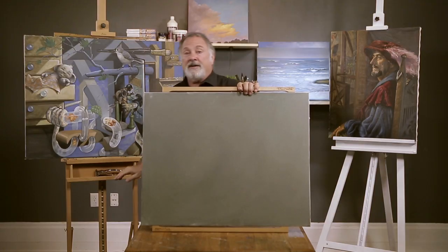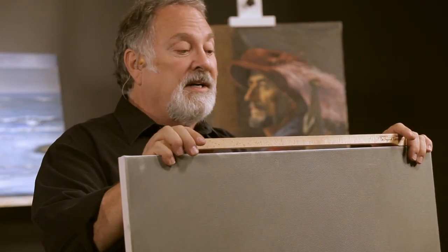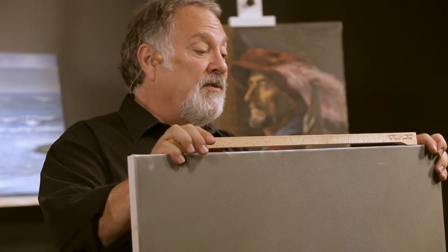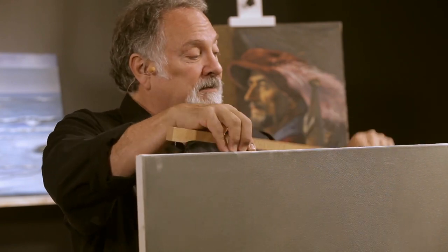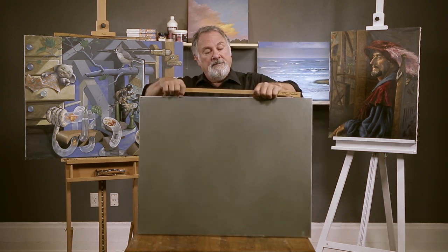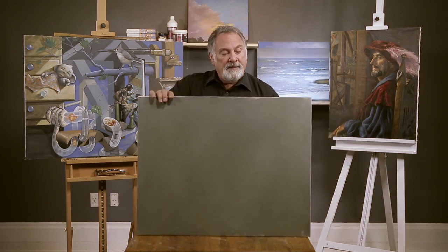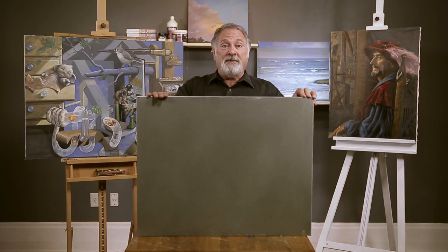You're going to be able to paint the entire canvas with no sag. It doesn't matter what size your stretcher bars are, whether it's gallery wrap or two-and-a-half inch. And when you're finished, you can pop these out and your canvas is finished and you're ready to roll. My name is Steve Sawyer, and I hope you will enjoy using the canvas bridge in your art studio. They're available exclusively at Jerry's Art-O-Rama.